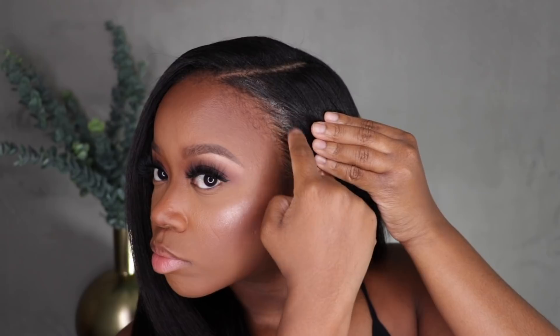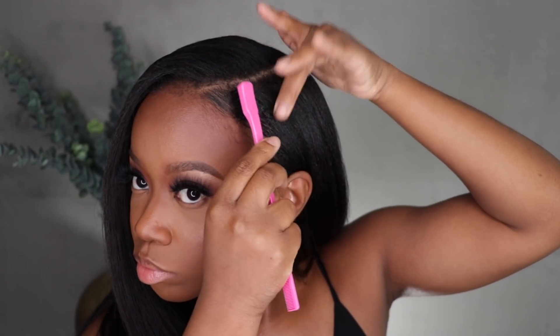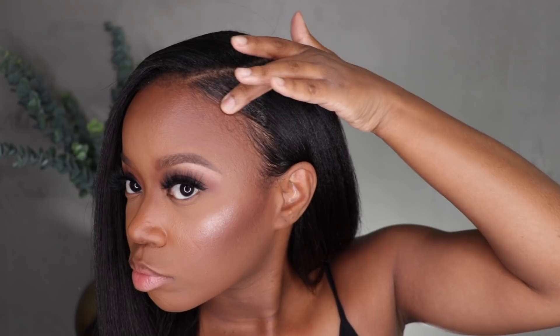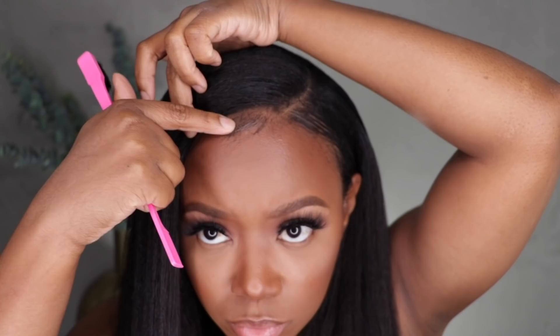To finish everything off I am going to put on a little edge control and slick my edges back a little bit. I did a few more baby hairs than normal — I'm experimenting with that. I'm just going to make sure the edge control is applied. I got a little fancy with my edges, nothing too crazy though. Everything is blending really nice and laying flat.